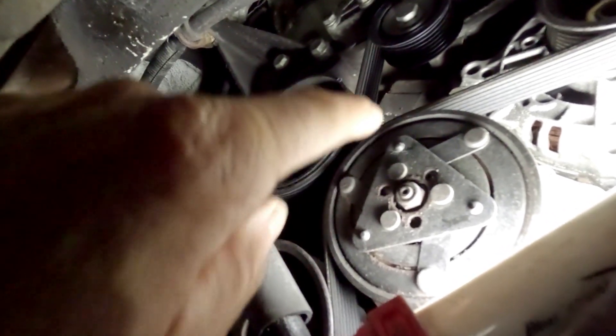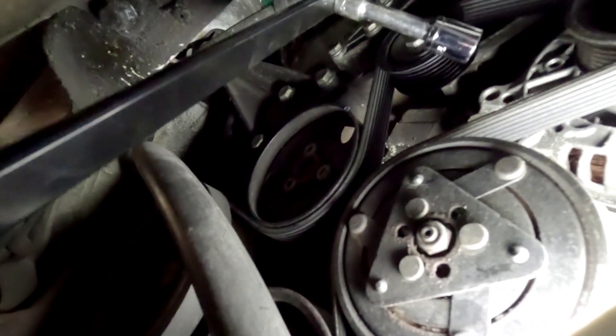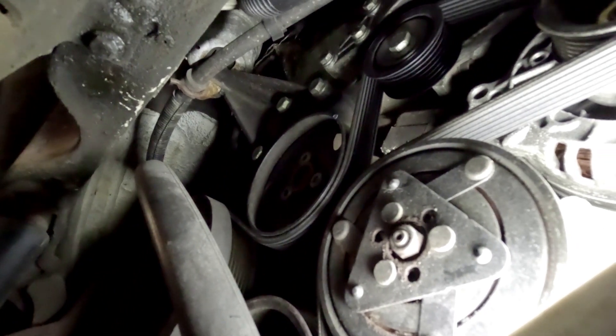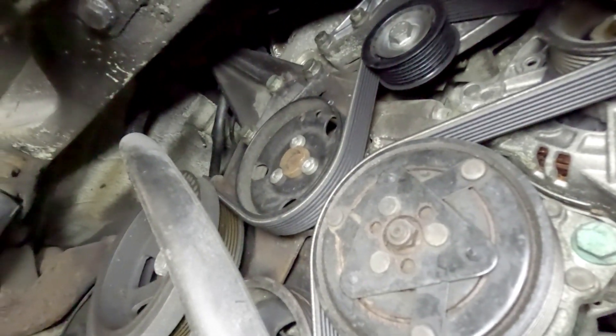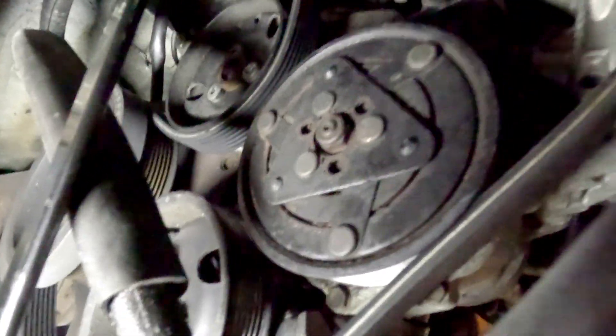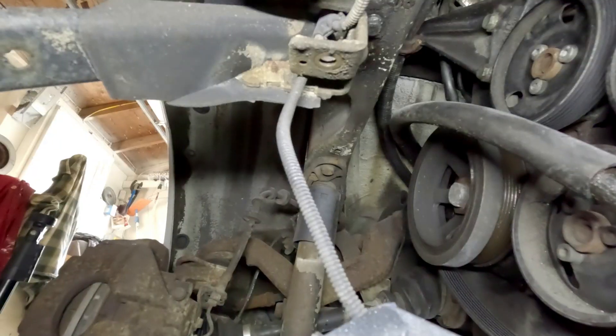Once you get under here you can see the compressor is exposed pretty easily. There's a tensioner up here that you need to release the tension off. I bought this tool from Harbor Freight — it hooks right on there and you pull on it to release the tension so you can take the belt off the compressor. You don't have to take the whole belt off, just take it off the compressor so you can get the pulley off. I'll pull the tension off and take the belt off. You can see where the tool goes on, you pull down, it releases the tension, and I just took the belt off the compressor.